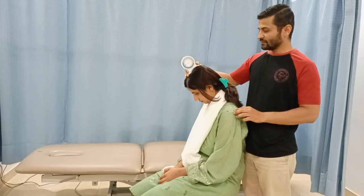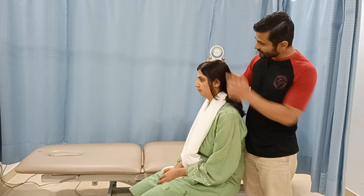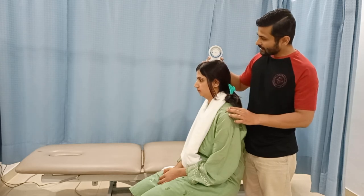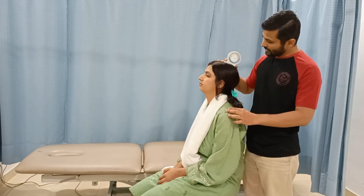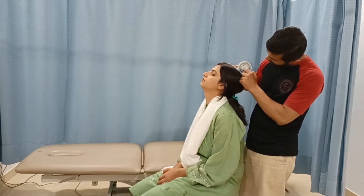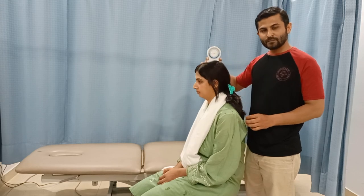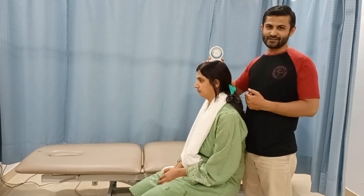Now the patient returns to the neutral position, which is about zero degrees, and from here we perform the movement of extension all the way. Looking at the inner scale, that is about 55 degrees. This is the active range of motion for flexion and extension.